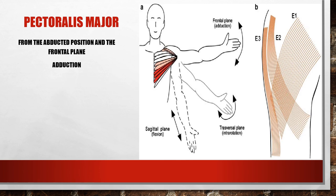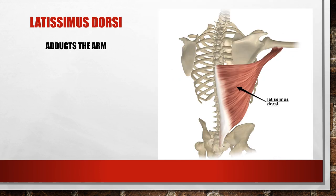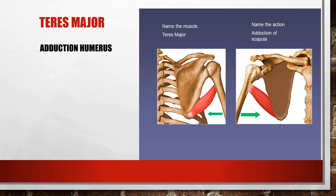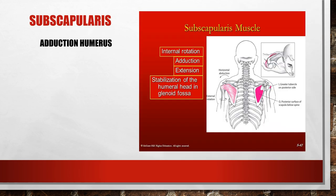Pectoralis major can do adduction from the abducted position in the frontal plane. The latissimus dorsi and coracobrachialis — with its origin from the coracoid process inserting into the brachial side of the humerus — can also adduct the humerus. We often carry bags squeezed into our sides using these muscles. Teres major can also adduct, and the subscapularis, found on the anterior side of the scapula, can adduct the humerus as well.